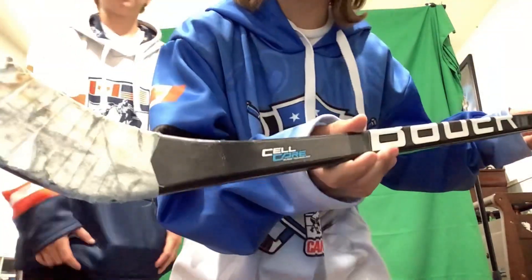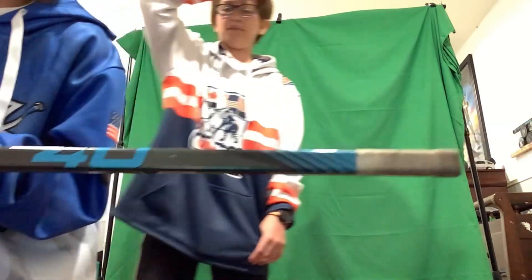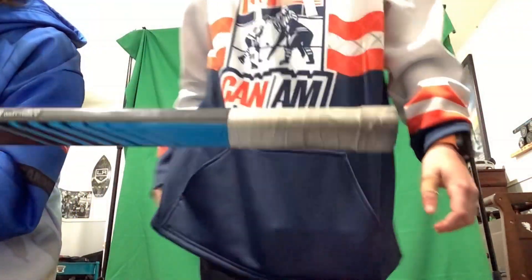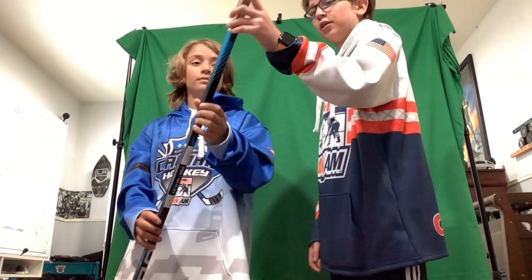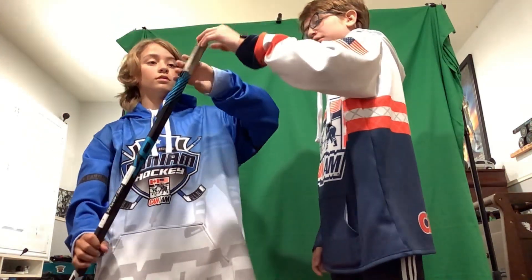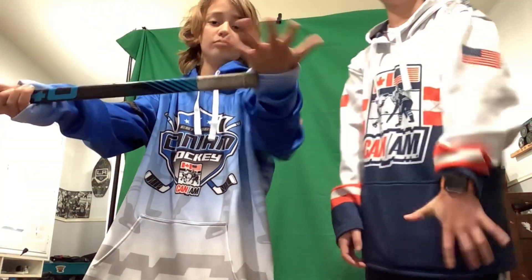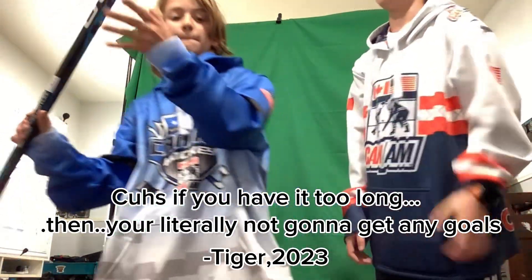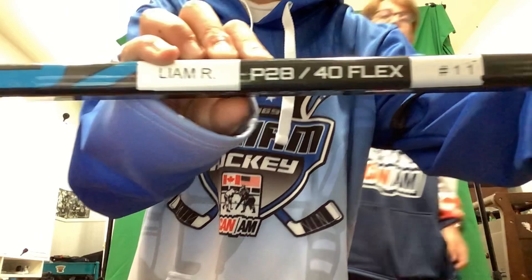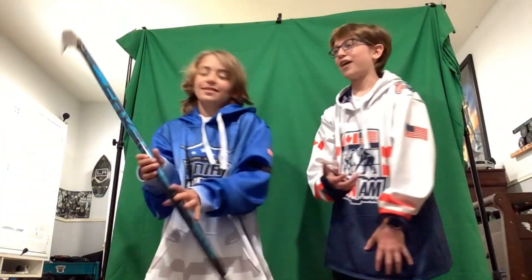Decent backhand. Some crazy wrist shots. Pretty good power. It's a B28, 40 flex. Very short — I think it's a little bit shorter than mine, but I love short for the top. If you have it too long, then you're literally not going to get any goals. It's just science. It's facts and science.